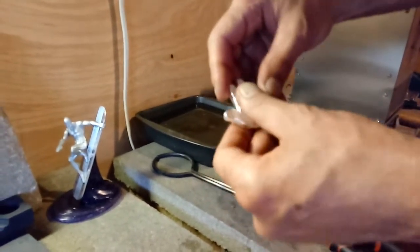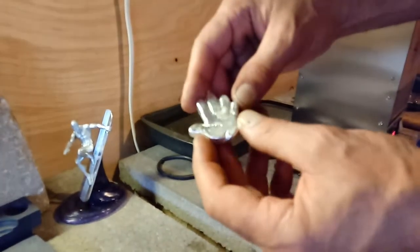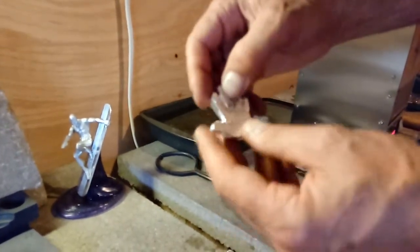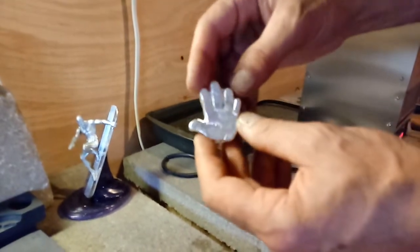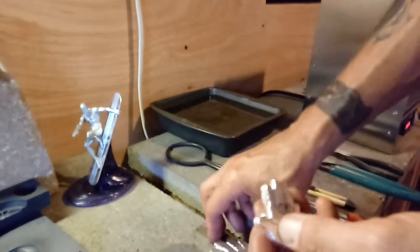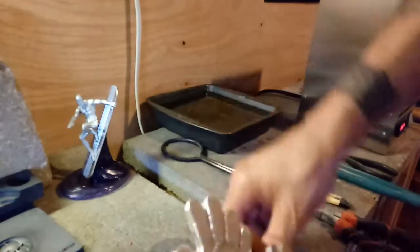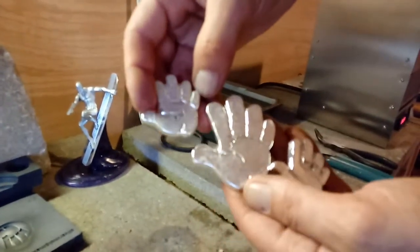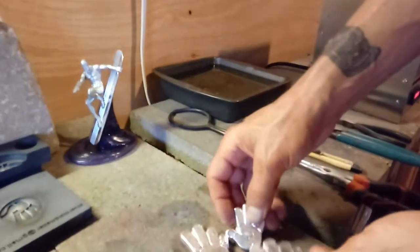We'll get these babies all shined up, stamped up and ready to roll, sent out. These other ones will be for sale also guys. So if you know anybody that wants one of these for their collection, we'll be happy to stamp one up for you, get them shined up like mirrors and sent out to you.